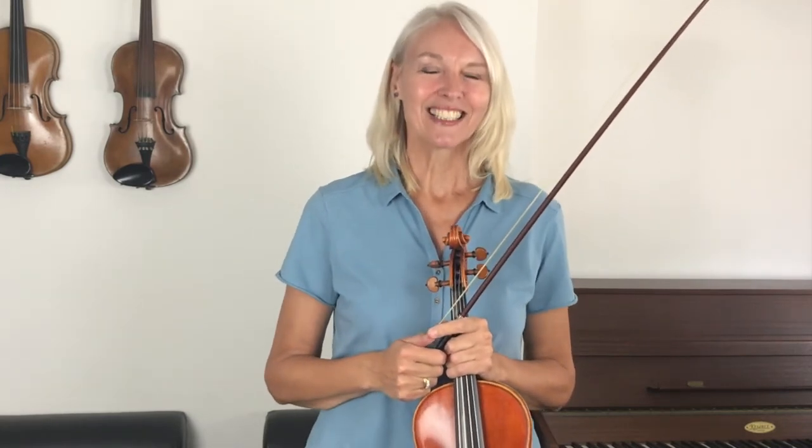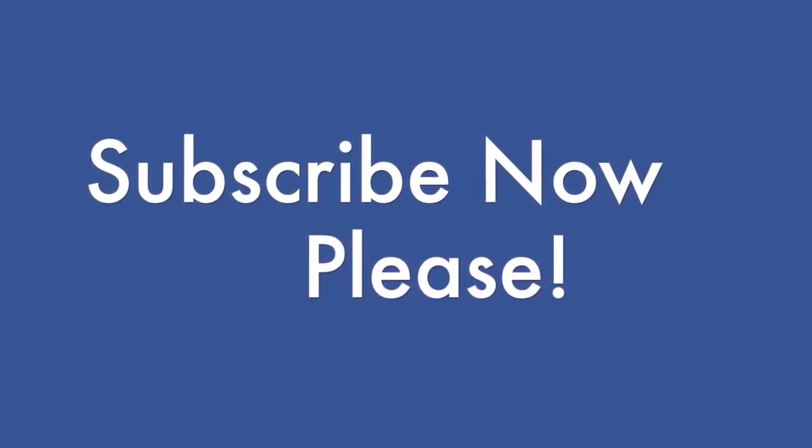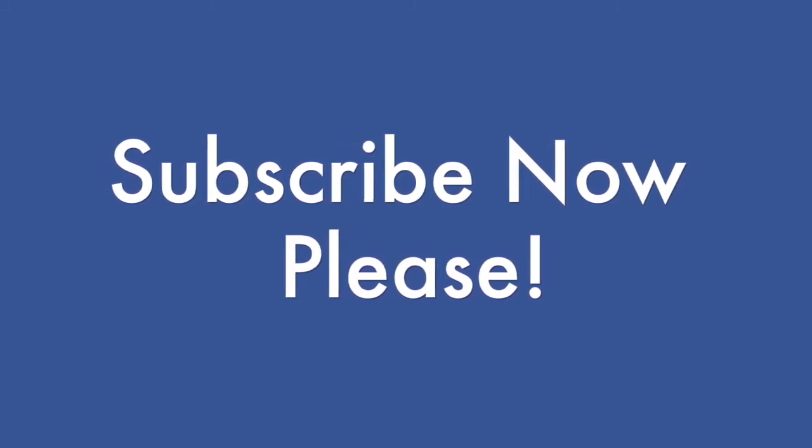You have worked incredibly hard today, so good luck with your practice. I look forward to seeing you again soon. Bye bye.